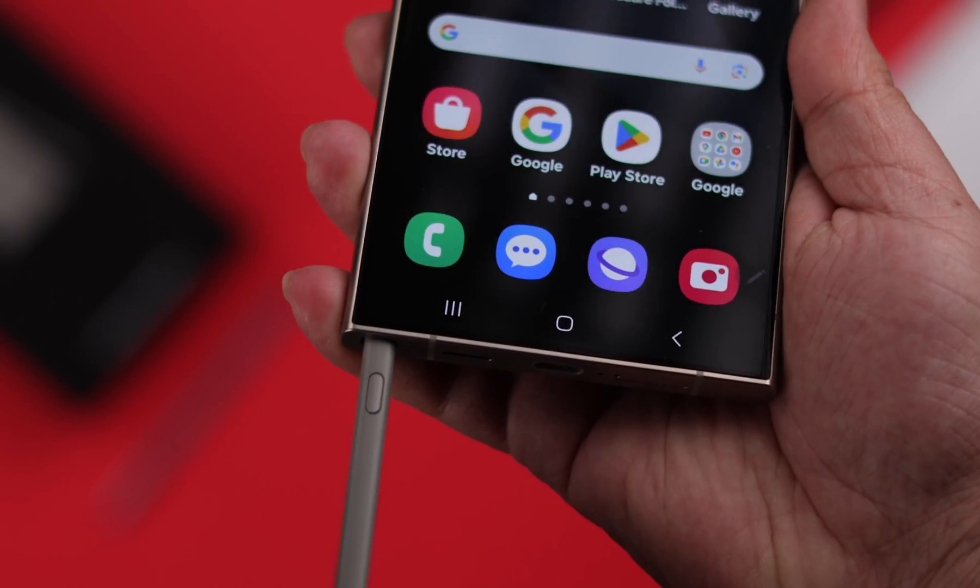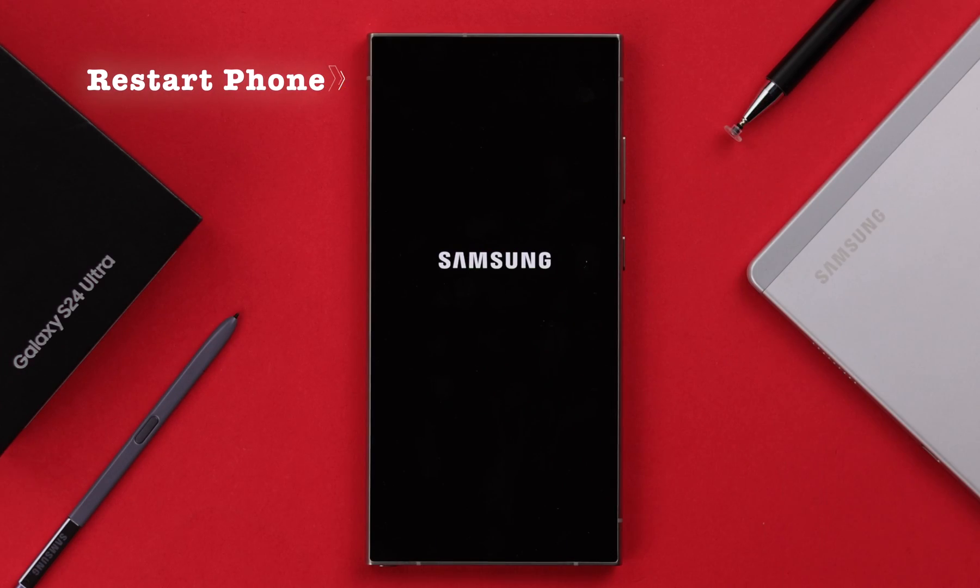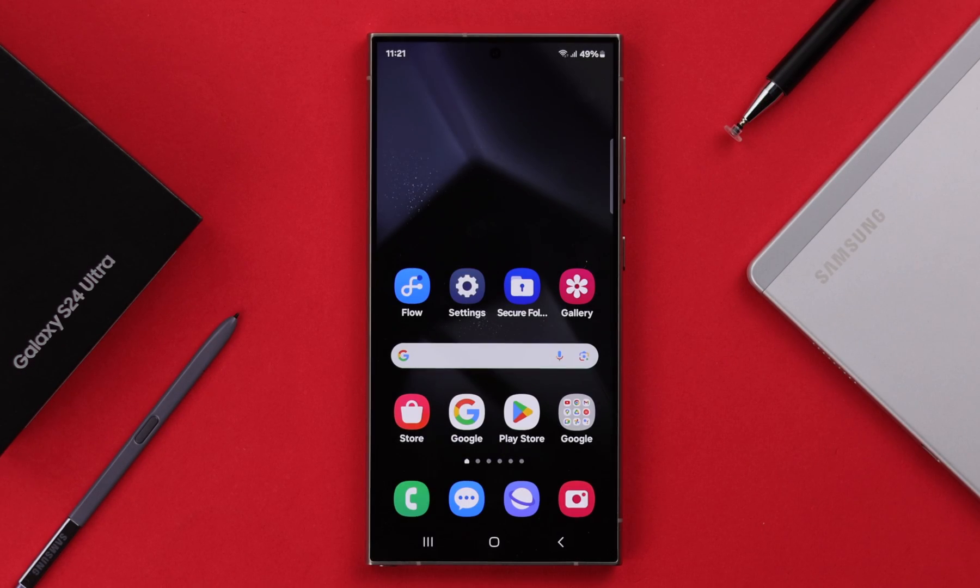If it's still not connected, with your pen inside your phone, go ahead and restart your phone once. After the restart, your S Pen should work just fine.